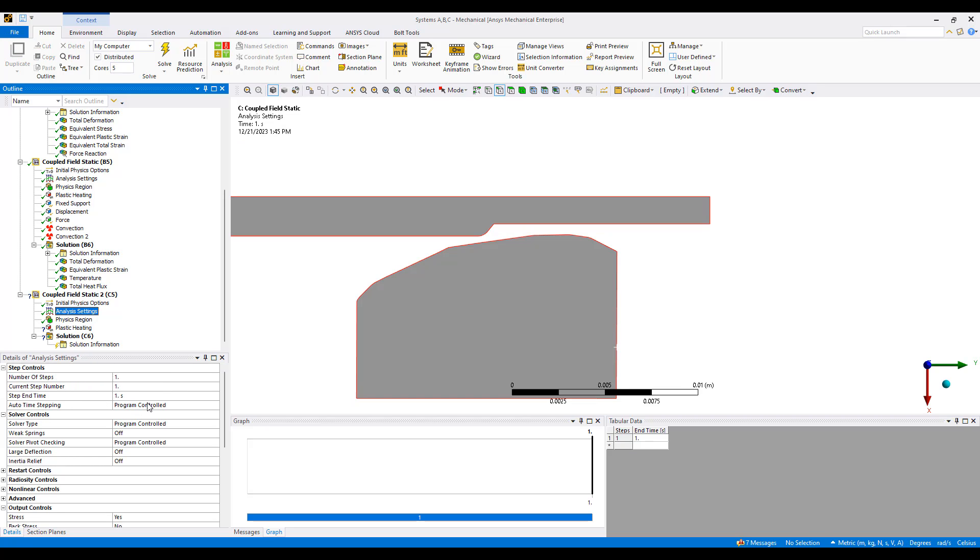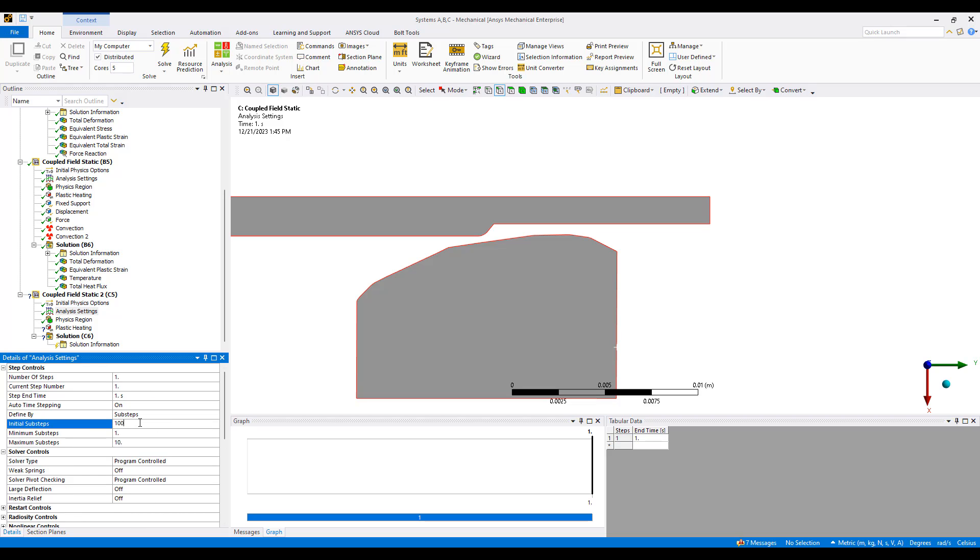We'll set the settings similar to what we did previously. I'm going to give it a hundred sub-steps and a million as a maximum number of sub-steps. We'll make sure to turn on large deflection. On the output side, you can see there are a lot of things we can output, including heat flux, stress, strain, back stress, as well as non-linear data. Heat generation rate could be helpful too.